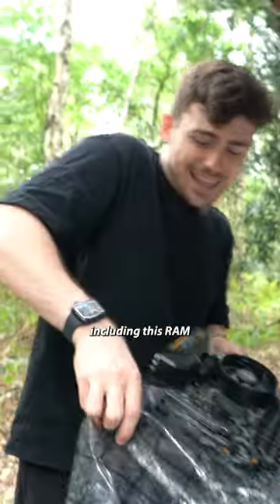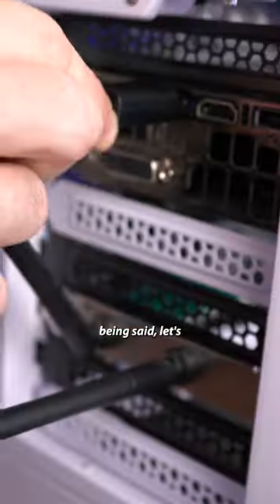I actually managed to get some all right bits, including this RAM and a 1080 Ti Hybrid. With that being said, let's see how it runs.